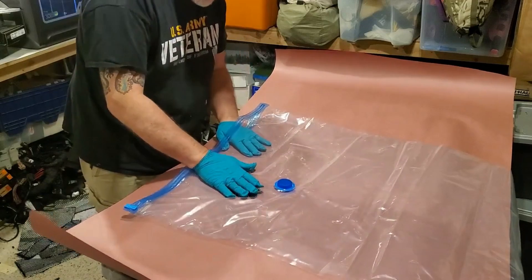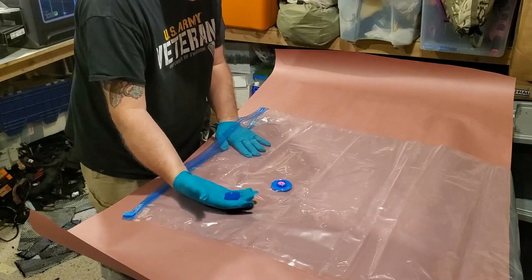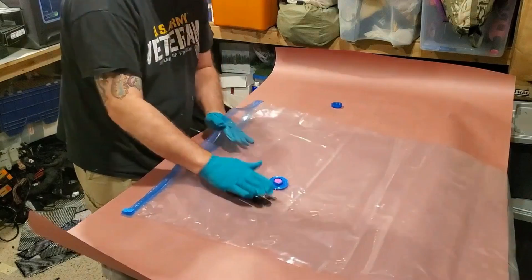This is actually just a storage bag that I got from Amazon. Since we don't necessarily need a high vacuum, we're going to give this a go and see how it works.